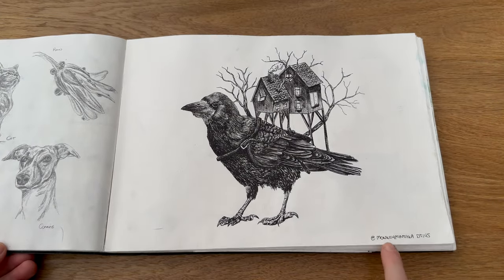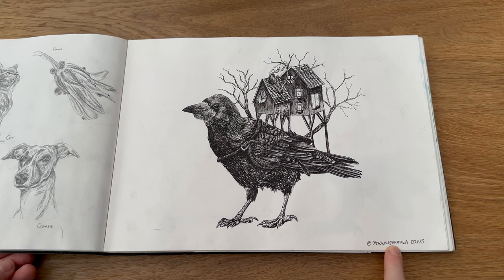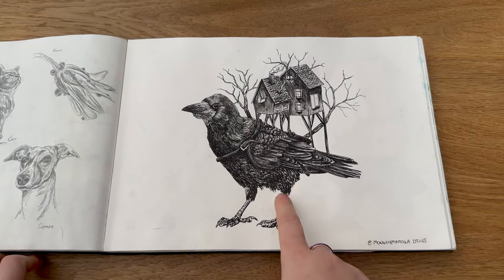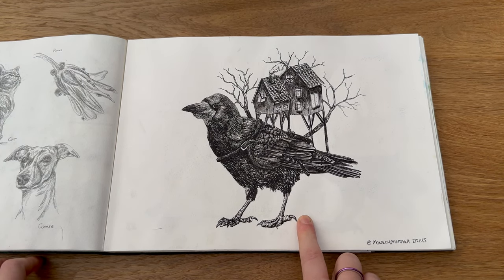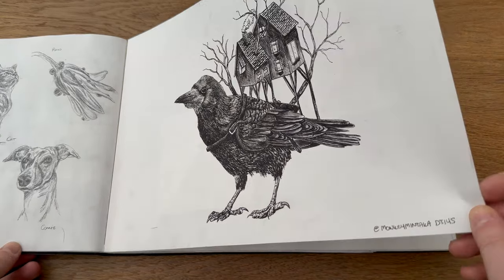And then this is Monkey Mintaka — here on YouTube, Instagram, all of those social media sites. She did a draw-this-in-your-style challenge for reaching a certain number of subscribers, and it was a raven with a house on top. I loved her artwork of this and it really inspired me, so I did my inking style of the same piece of artwork, and I really love it. I'd love to make a print out of that — I think it's very very nice.